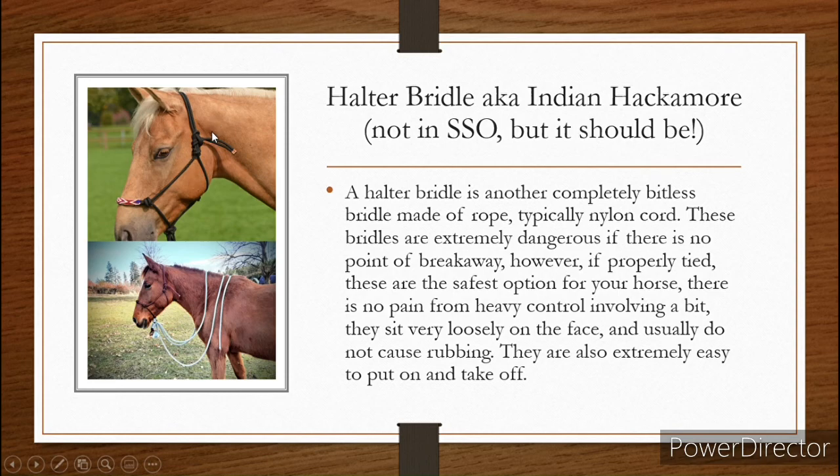If there's a breakaway point where you can easily untie these things, they are super easy. For this one, all you need to do is pull this piece right here and then the bridle's off. The horse can be free from whatever's going on — he can stop freaking out, you can let him go and catch him later. These are a super, super safe form of bridle, and I love these. I use this all the time.